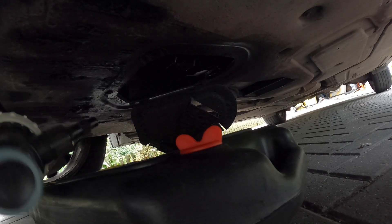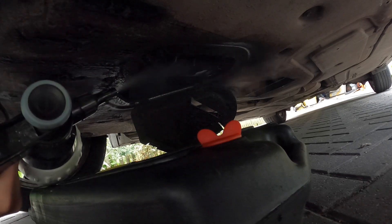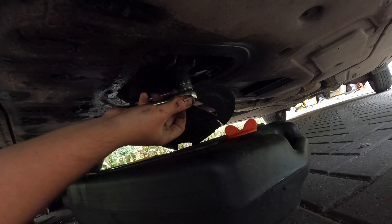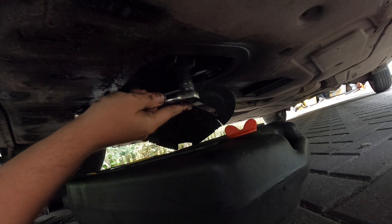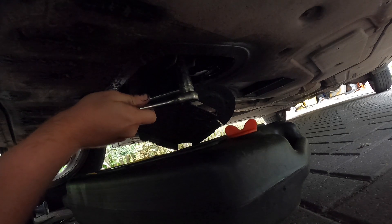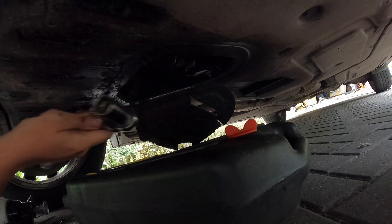I'm just going to spray off any old residual oil around the actual sump plug. That's just a 17mm. Someone's done this up incredibly tight — okay, that's not meant to be that tight. All right, breaker bar.